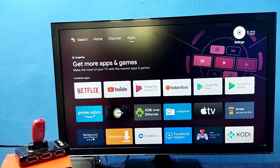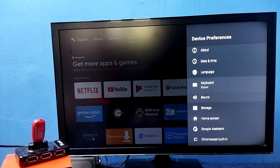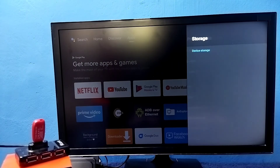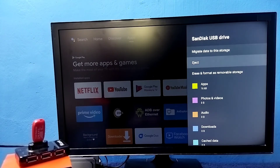Later, if you want to convert that pen drive or hard disk back to a normal pen drive, you can do that. Go to Settings, then select Device Preferences, then select Storage. Under Device Storage, select the pen drive you want to convert back to normal. Select it.